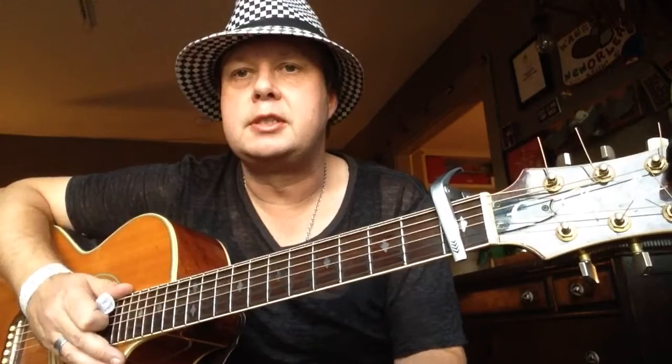Hey, what's up, YouTubers? This is a Swede coming at you from Silver Lake, Los Angeles. And today I'm showing you the second song of the Rocky Horror Show, Brad and Janet.